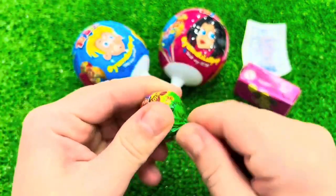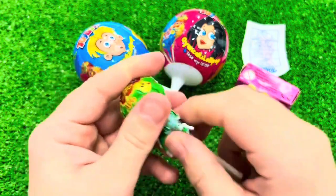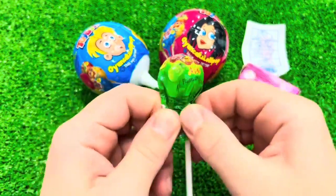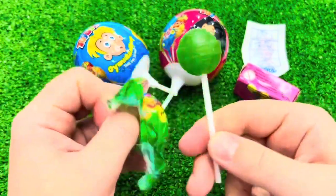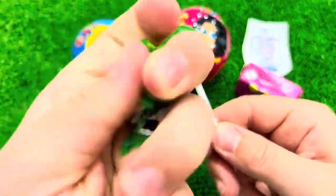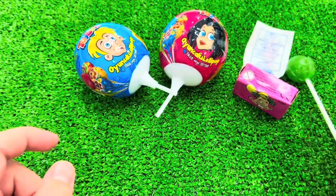I'm going to use the same color as a tool. This is a tool that I have to use. I will use the same color as a tool.